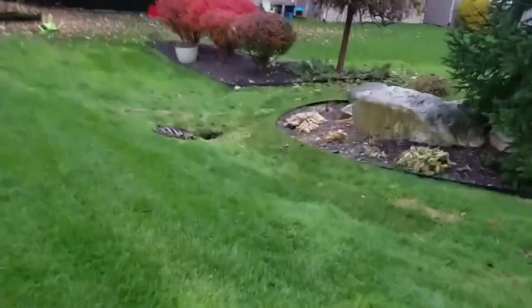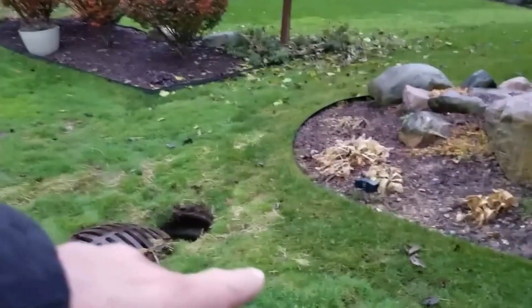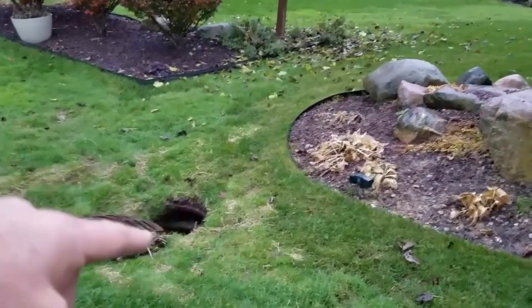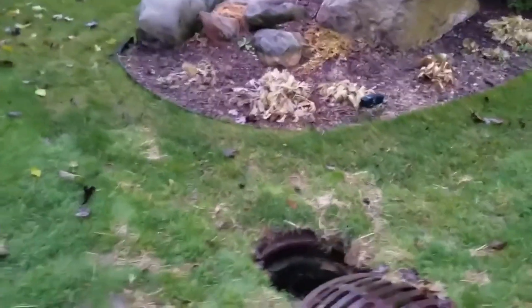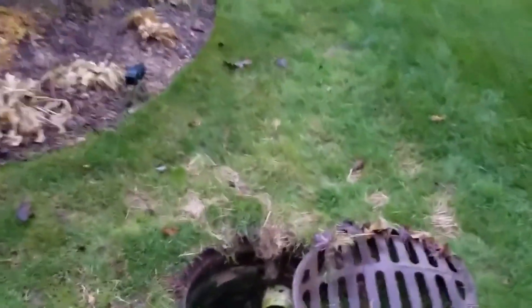What we did is put a French drain system right along here at the low point. It's picking up all this water as it pours in. Notice how you don't see water running on the surface and going into the storm drain. I preach against inlet basins — the way I build my systems, you don't need one.